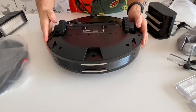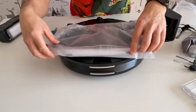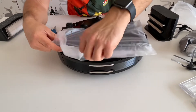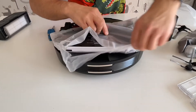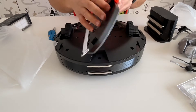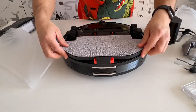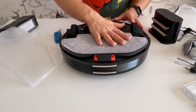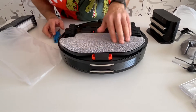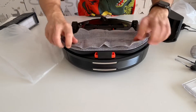When you turn it to the bottom, we have this thing which is for the mopping/wrapping part. You can snap it on like that and it goes and cleans your floors very nicely. And you have another mopping cloth attachment like that.